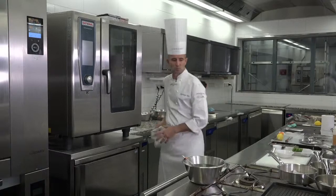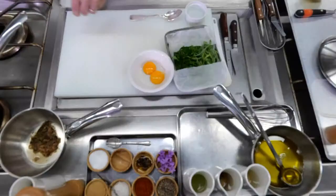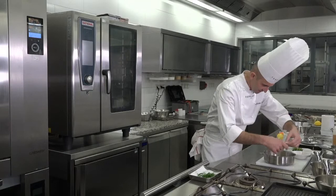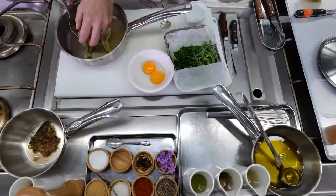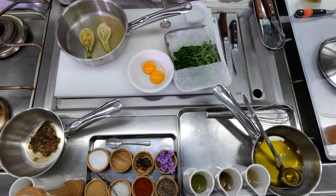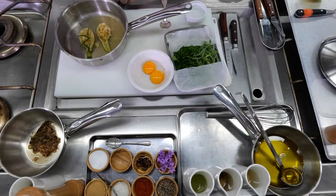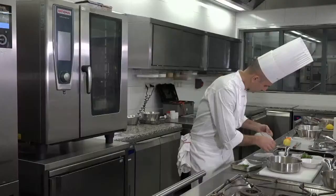I'm going to set that aside. And here what I can do is build already a little bit of my fennel — just pour a layer of cooked fennel, and the greens right there. Then just cover it with the parchment paper, ready to be warmed up. Set aside.